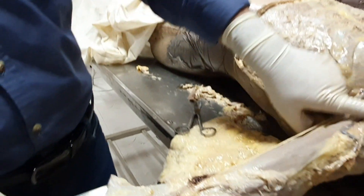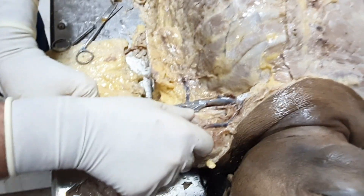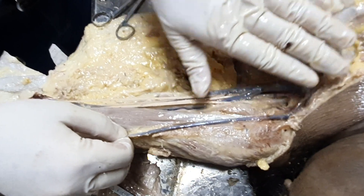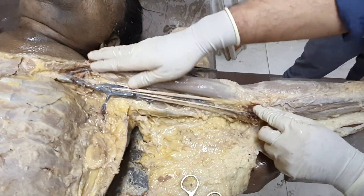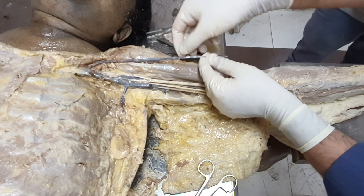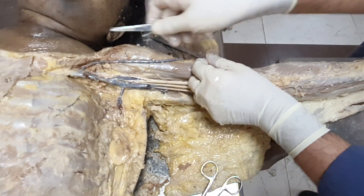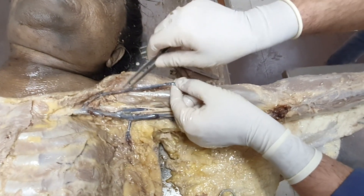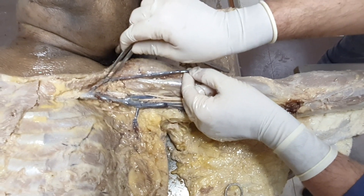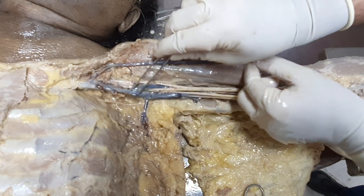Now I am going to show you the axillary vein and its tributaries. Look here — this you are seeing is the arm. I have shown you the two superficial veins: the cephalic vein running in the deltopectoral groove. Because pectoralis major has been reflected out, you can see the cephalic vein and it goes — as I told you — piercing this clavipectoral fascia, reaching down deep, and the cephalic vein drains into the first part of the axillary vein. So this is the axillary vein.